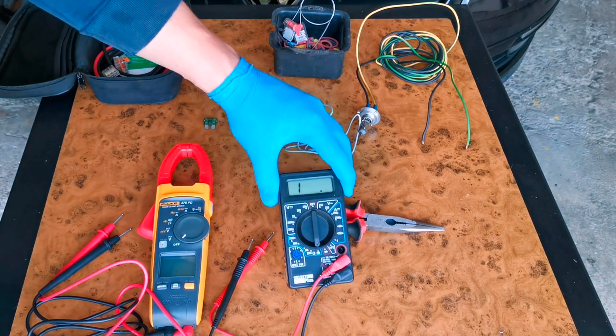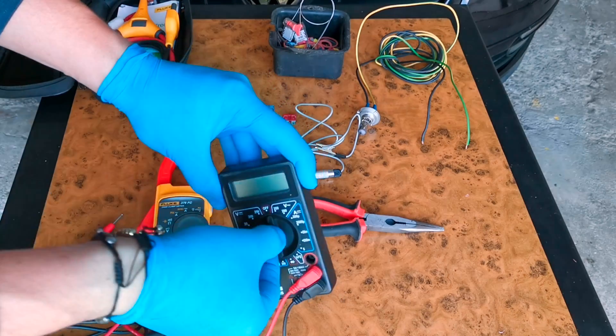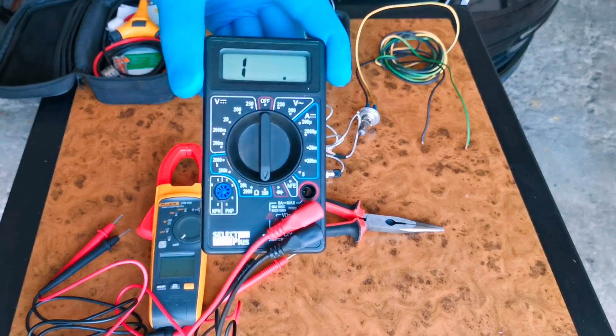In order to check your fuse using a multimeter, what you have to do is put it on the ohm position. As you can see, onto the ohm position and the lowest number. In my case the lowest number is 200.